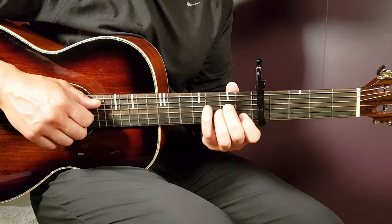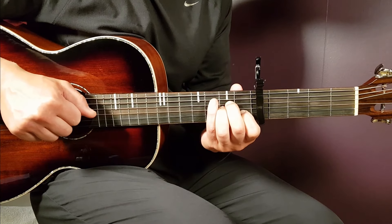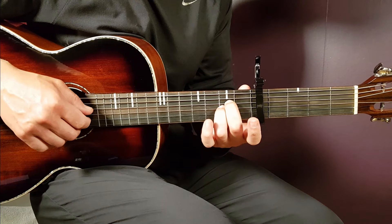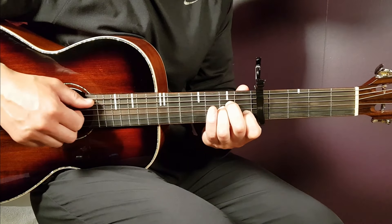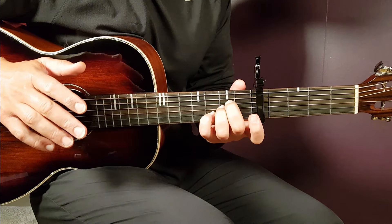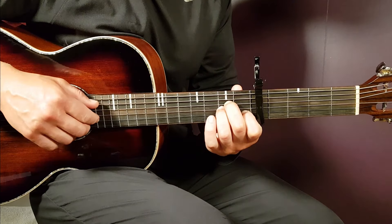Now you have different notes to emphasize. In the first bar, you emphasize the 1st fret B string, holding the chord as it is. In the 2nd round, you emphasize the open B string — let that go and hold just this. In the 3rd round, you add the 3rd fret B string. And on the 4th round, you go back to the original 1st fret B string. That is one full round — about 4 bars.